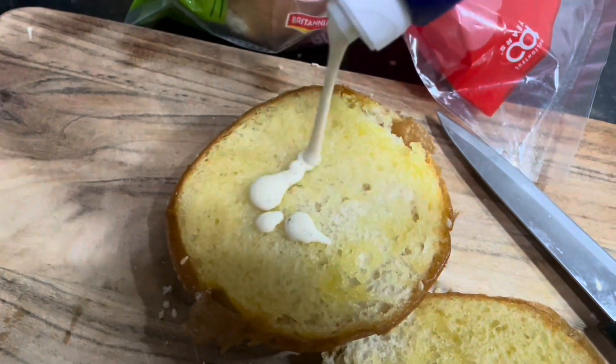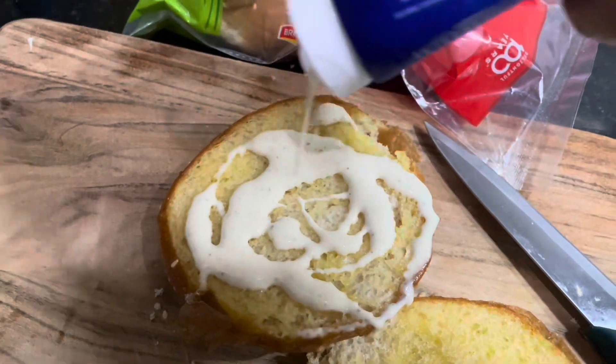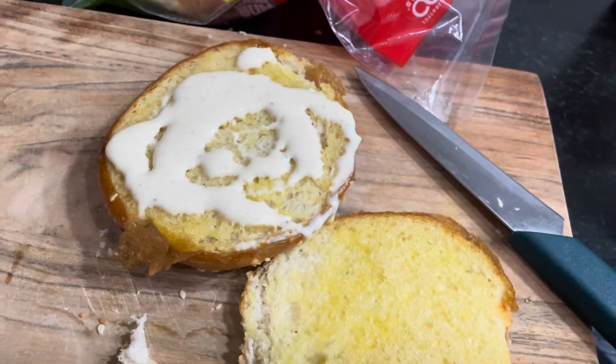After toasting, on one side of the burger bun I'm going to spread Amul cheese, and on the other side I'm going to spread the mint mayonnaise.